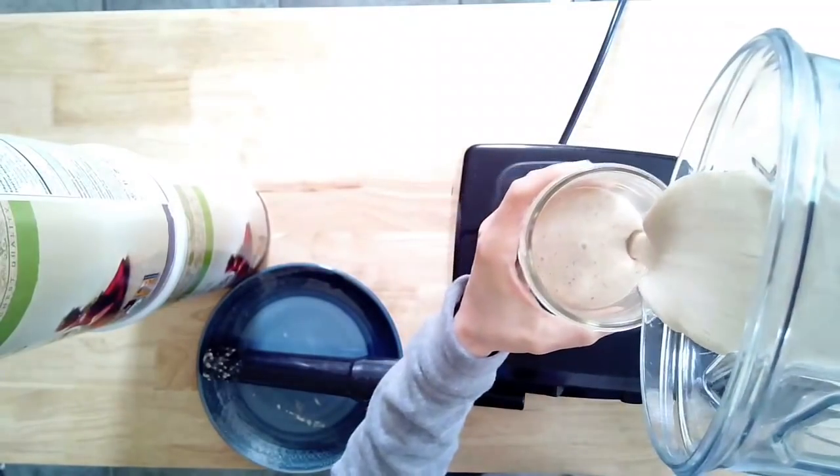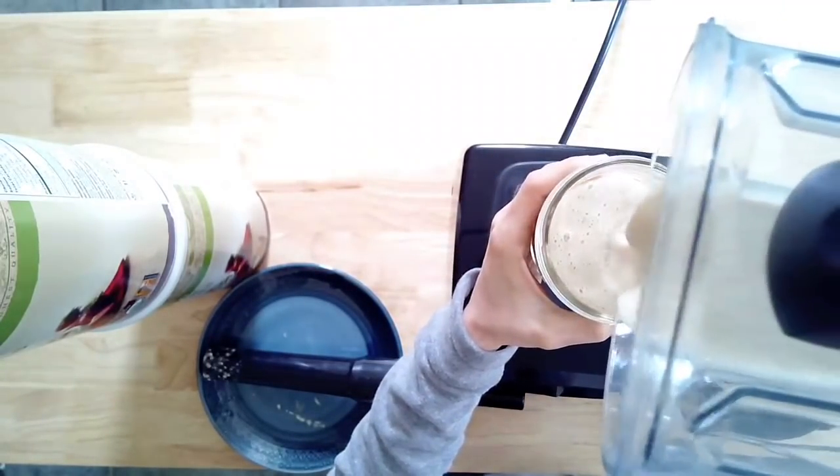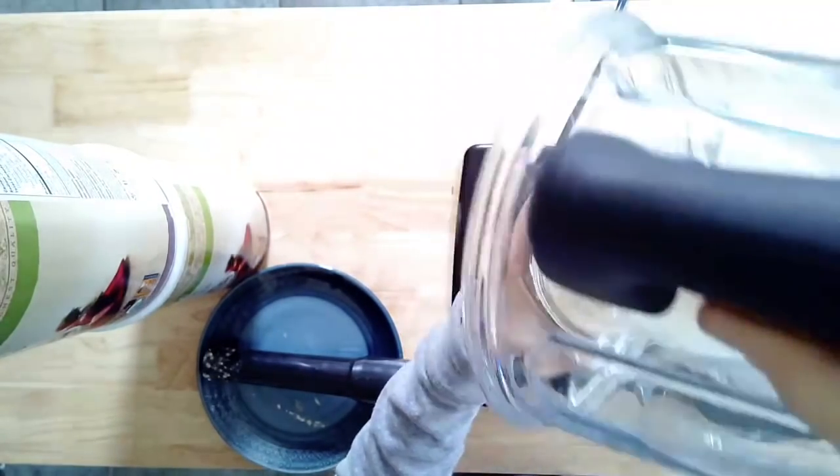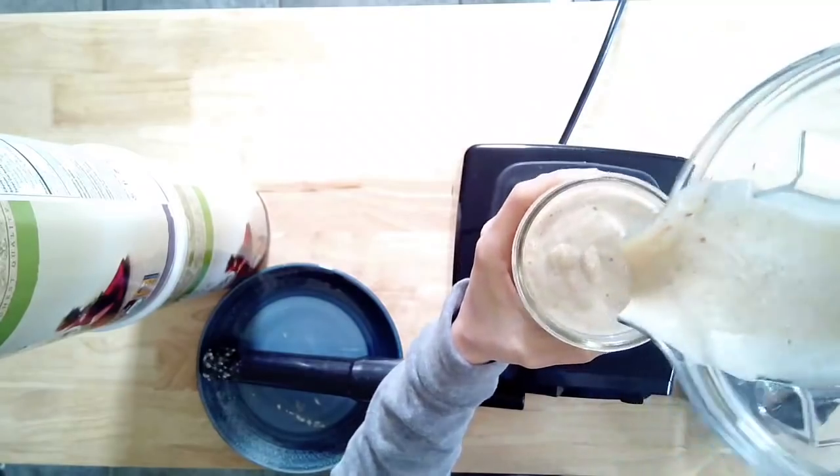It's a really nice and thick shake. Play around with the amount of sweetness or vanilla that you like — really make it to your preference. You can even have it for breakfast, which is healthy, and who doesn't love that?